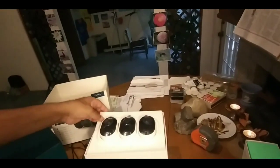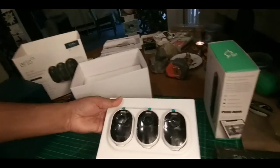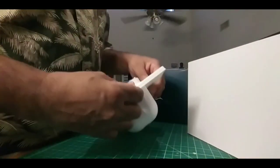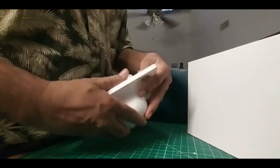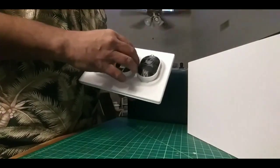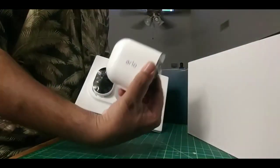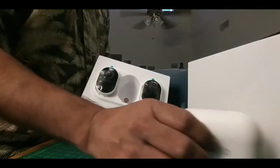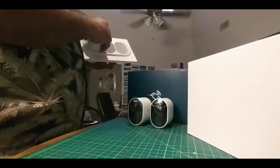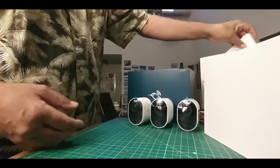When you take that out, those are three cameras right there. They're heavy, though they are small — it's incredible to think about how much power we have nowadays in such a thing. It's like an eggshell; you just slip out the cams. The Arlo insignia on the side. One, two, three — three HD Arlo cams. Little eggshells.